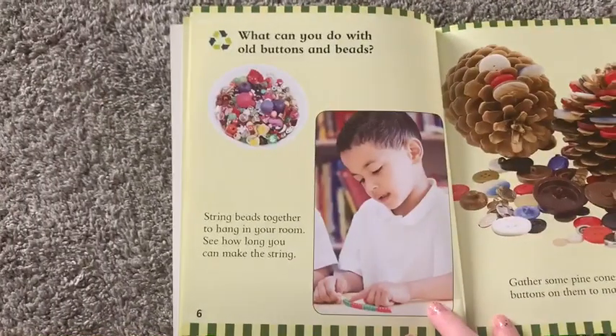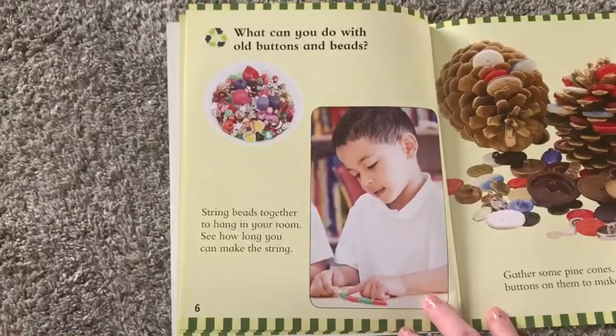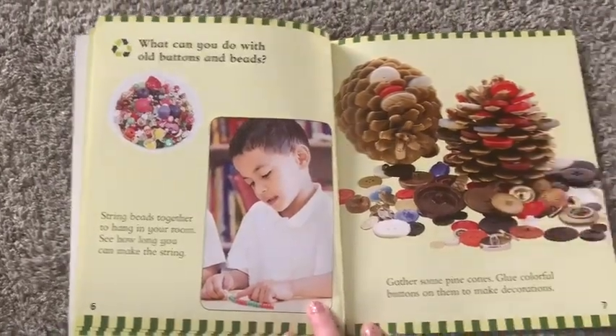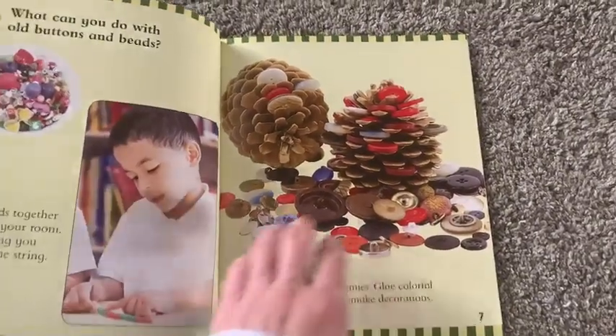Decorate some tubes and boxes to make your very own robots. What can you do with old buttons and beads? String beads together to hang in your room — see how long you can make them. Gather some pine cones and glue colorful buttons on them to make decorations.